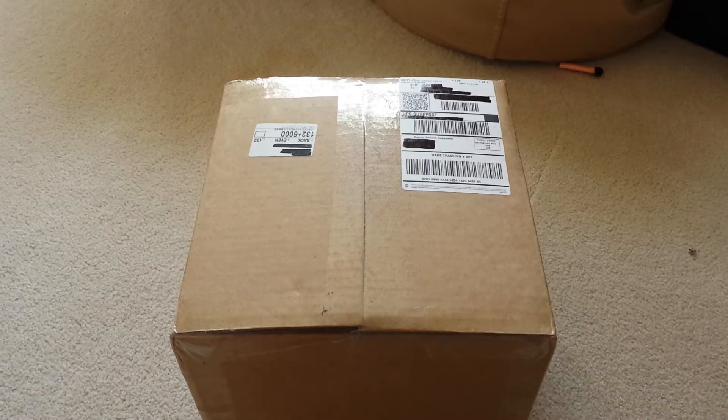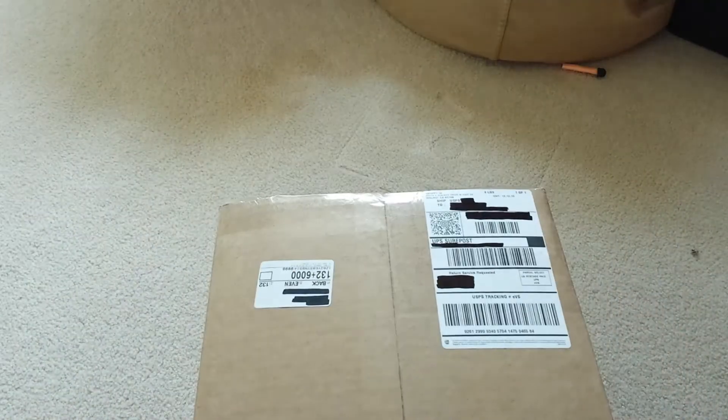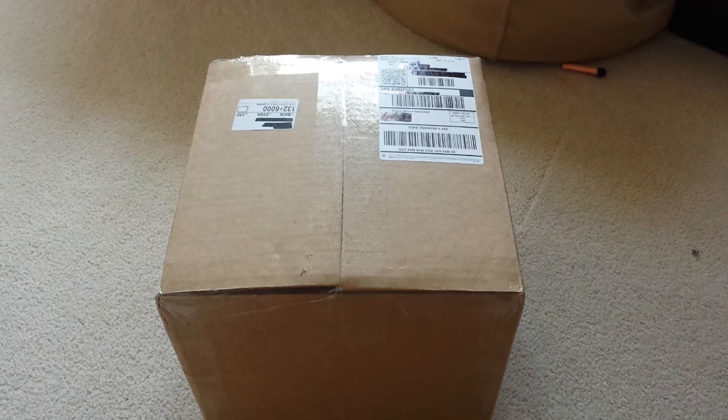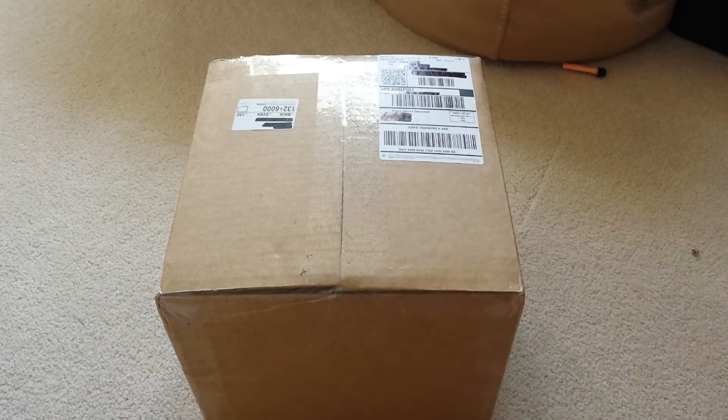Hi there, guys. How's it going? Today I'm going to be doing a quick unboxing from Airsoft GI, as you might be able to see. I got some Airsoft goodies in the mail today, which is pretty convenient because I'm actually going to a game tomorrow with a friend, so I plan on getting some footage of that. In here I have two pieces of tactical gear that I'm going to be using.